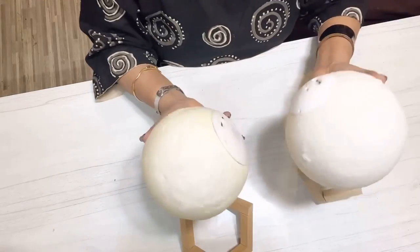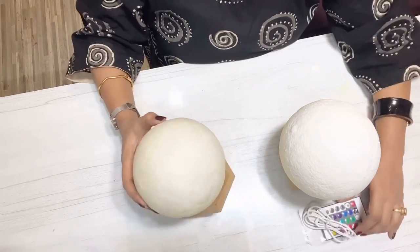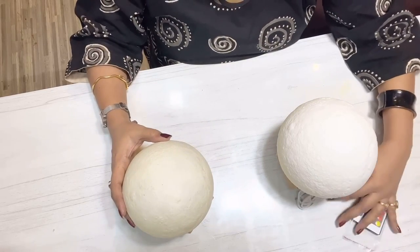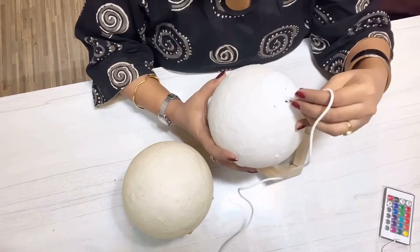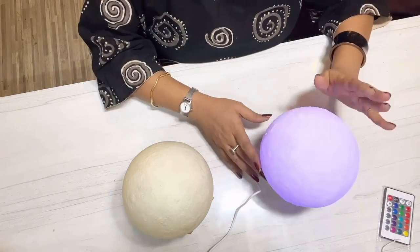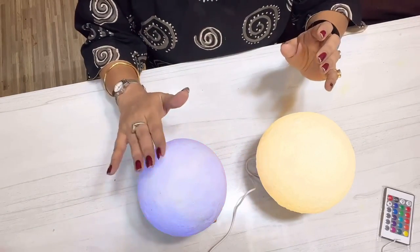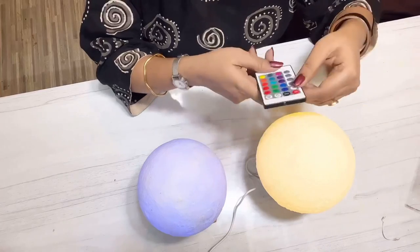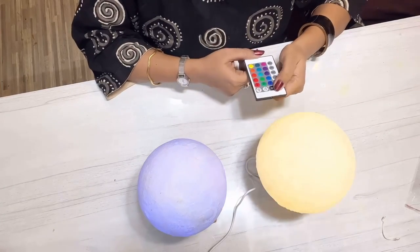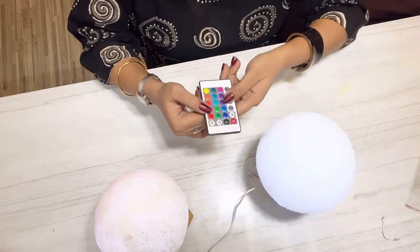The new one is exactly the same as the one I already had. The only difference is that the new one comes with a remote and is slightly bigger. The new one works both with manual touch and with remote, but the existing one works with manual touch only. The remote has eight different color modes — let me try a few of them.